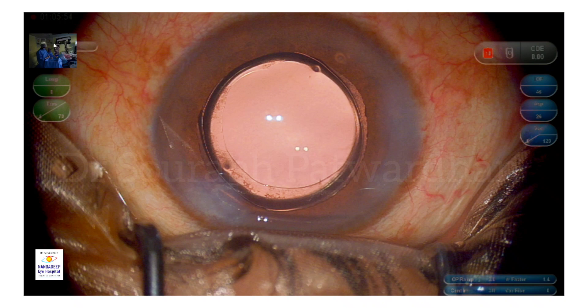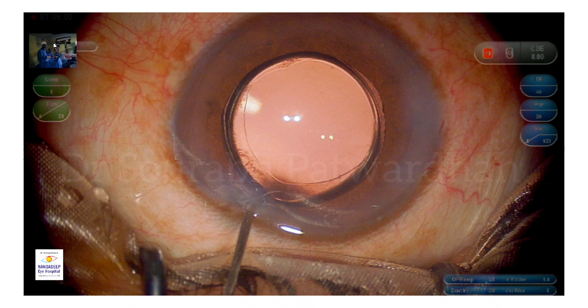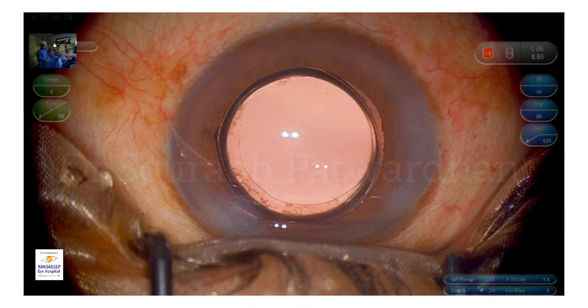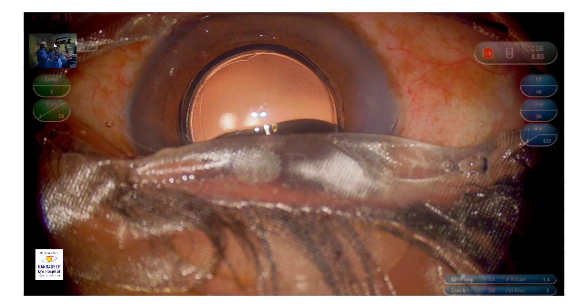The advantage of using good OVD is that not only do you protect the endothelium, you also completely remove the OVD at the end. This means postoperatively the patient has a very quiet postoperative period — patients don't feel pain, irritation, redness, or photophobia. That adds to patient satisfaction; ultimately patients are happy not just with the vision they achieve but also with a quiet postoperative period. More on my YouTube channel — thank you so much.